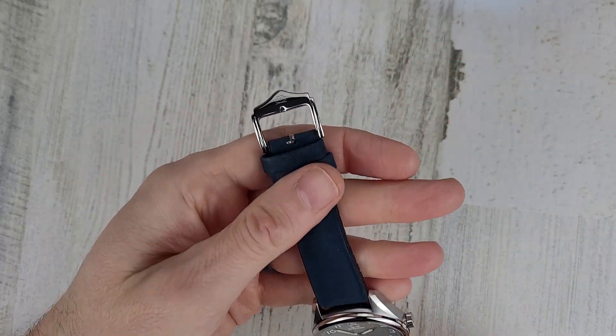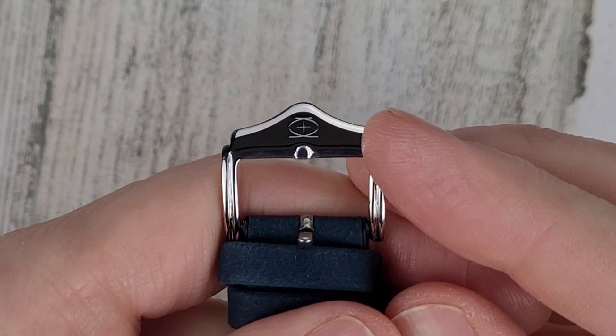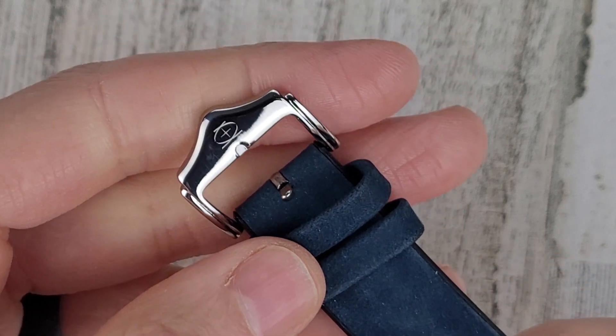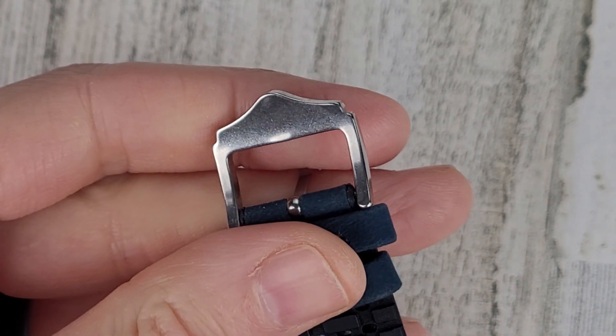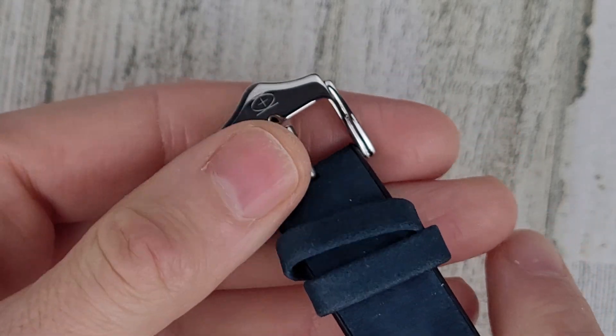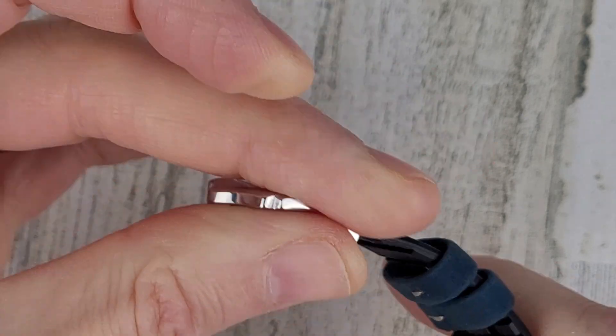Let's take a look at the buckle. It's a straight-across buckle with a little ornamentation on it, and there's that logo again. It looks like a nice buckle and tang — the tang is stamped, but it works like it should.